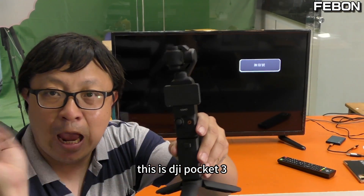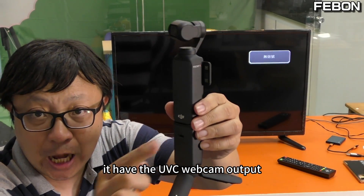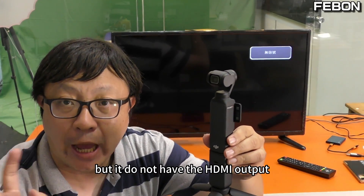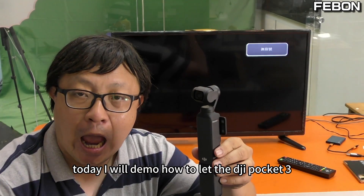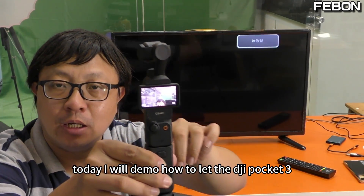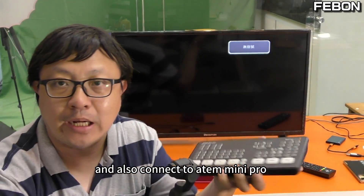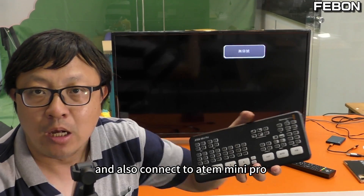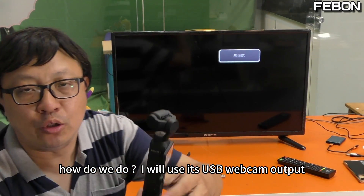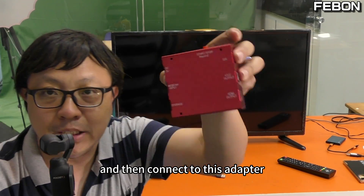This is the DJI Pocket 3. It has a UVC webcam output but does not have an HDMI output. Today I will demo how to display the DJI Pocket 3 on a TV monitor and also connect it to the ANT Mini Pro. I will use its USB webcam output and connect it to an adapter.